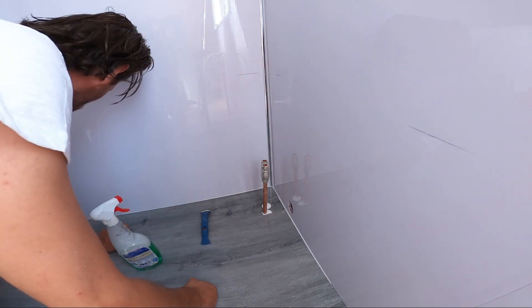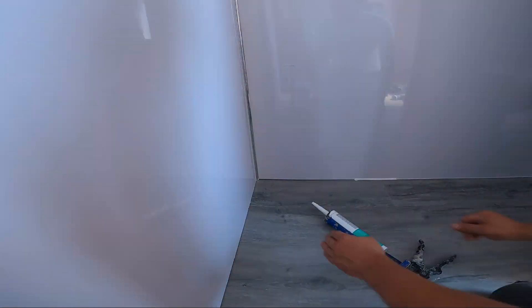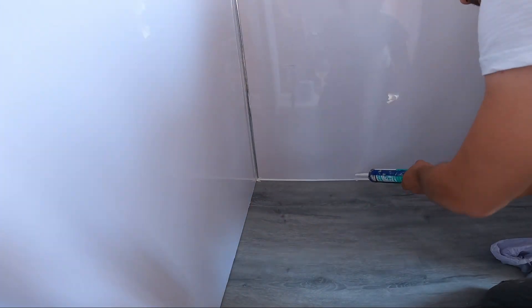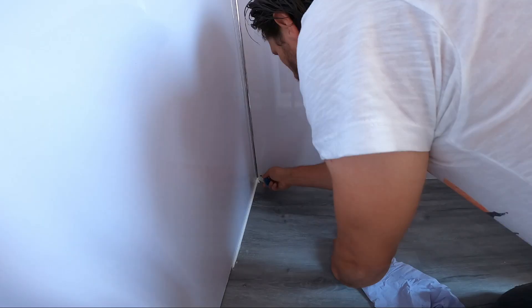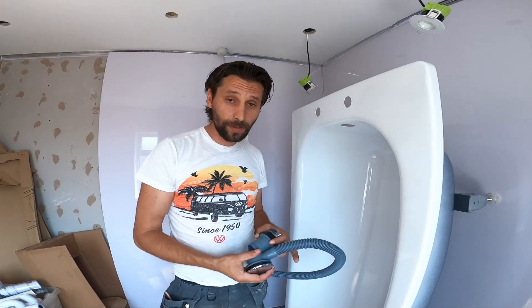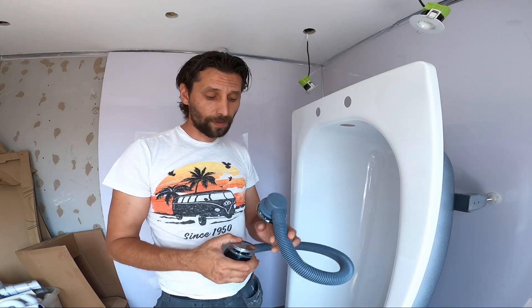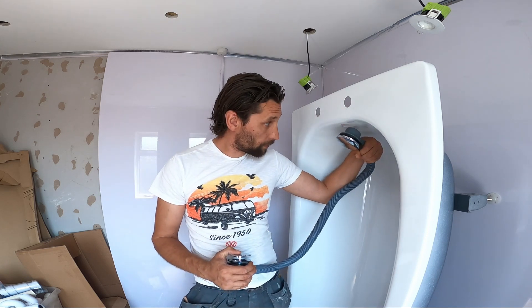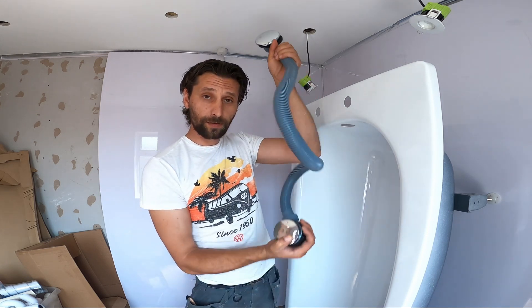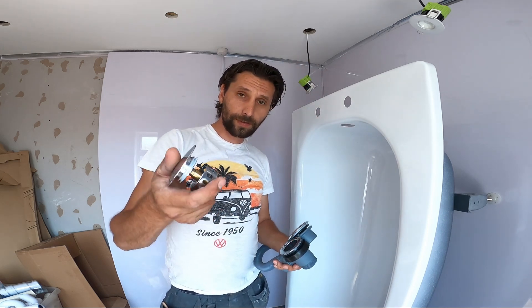I'm going to do the other side quickly. That was our first stage. Second stage is to put the pop-up waste. This is going to be the overflow, and that is going to be on top of the bathtub. And this part is going to be at the bottom. I'm just going to remove this — this is the pop-up.